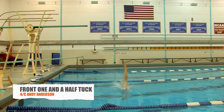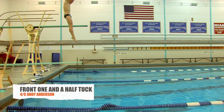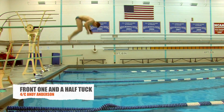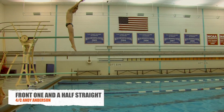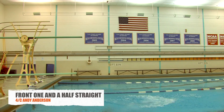Rotational inertia is controlled by the diver's body length. Therefore, if the diver uses a straight or a tuck position in the dive, he will either speed up or slow down. In the tuck position, the diver's rotational velocity will be faster. In the straight position, the diver's rotational velocity will be slower.